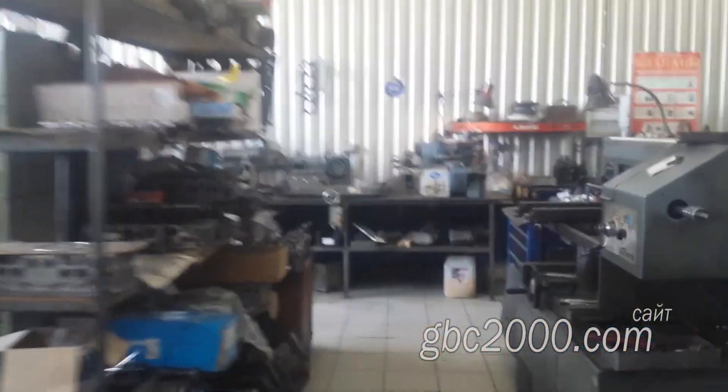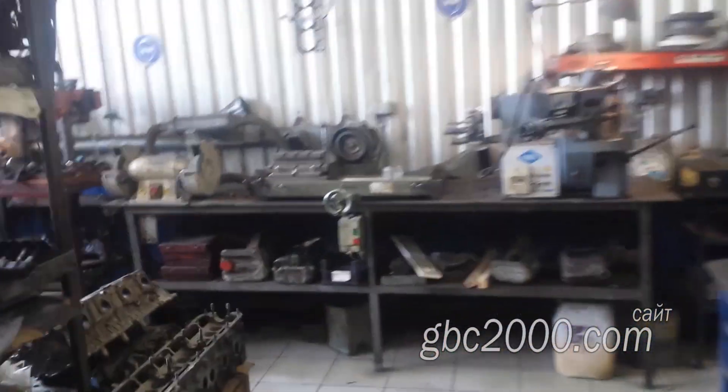Вчера в конце смены приступил к разборке и дефектовке ГБЦ Ford Transit 2.4. Сейчас взгляну, на чём я вчера остановился.